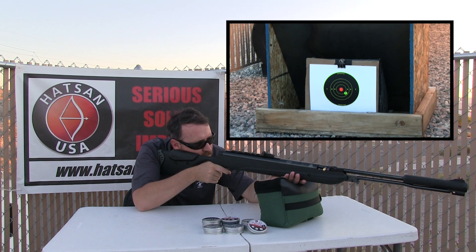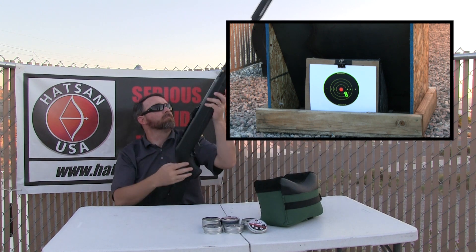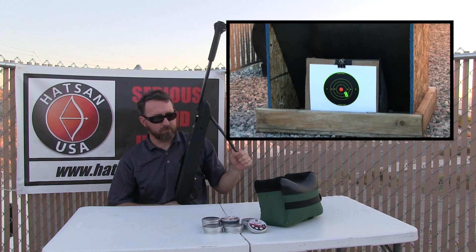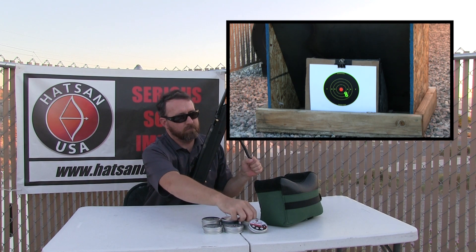While you're learning your new Hatsan airgun, try and stick with open sights if it's so equipped, and only shoot at close range — say 10 yards for example. This allows you to see what minor changes may need to be made to your technique to help improve accuracy. It is a learning process and it's going to take some time and patience.